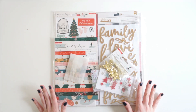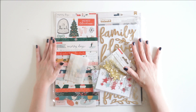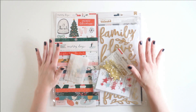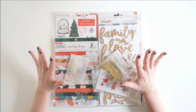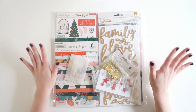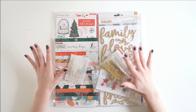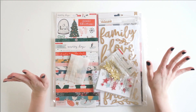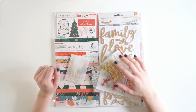Hey guys, it's Laura. Welcome to my channel. Today I have an unboxing video for you of my December Wild Hair Kits. In the month of December, I ordered a deluxe kit as part of their design team and my request was things to do December Daily with. I told her I'd be doing it in a traveler's notebook format for my third year in a row and that I was obsessed with the Merry Days collection. So let's dive in and I'll show you what I got.